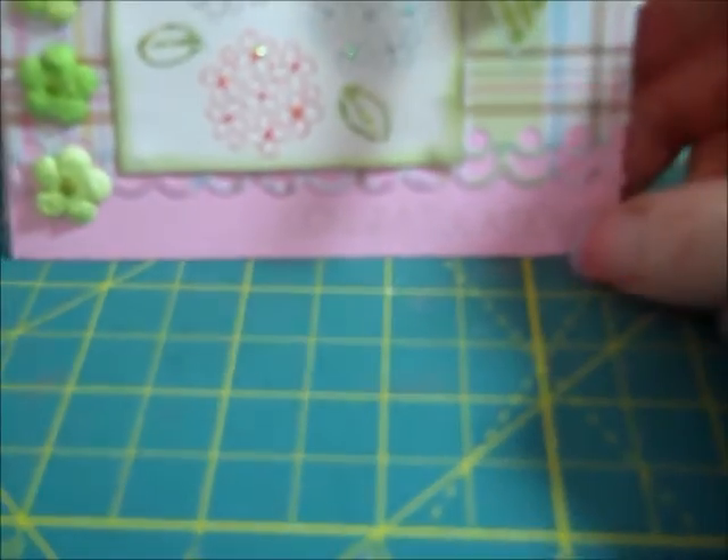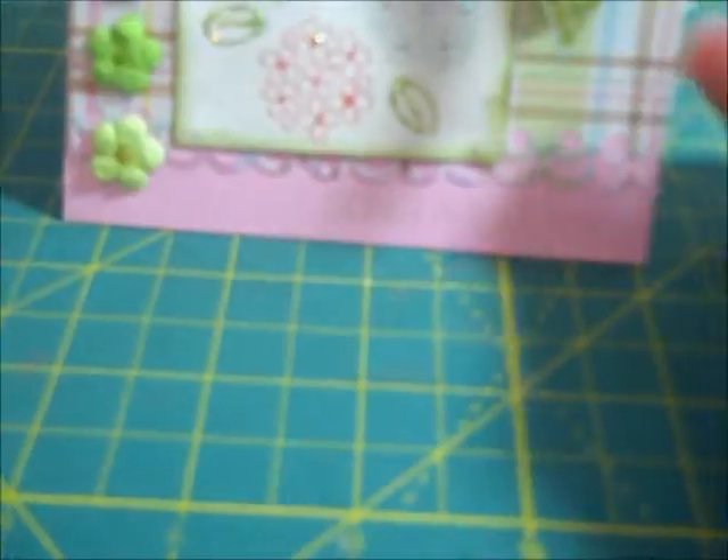I put the green flowers on pop-up dots because I didn't want to use brads to adhere them — it would go through the card and show on the inside. Down below I used a border punch on this part, and then in Pear Pizazz I stamped 'congratulations' — it's kind of hard to see.